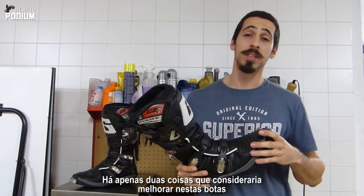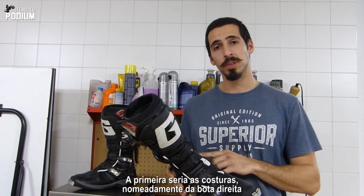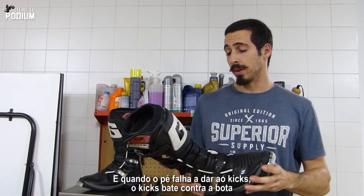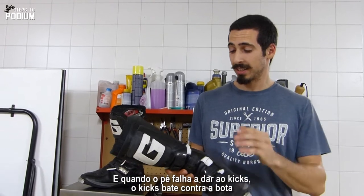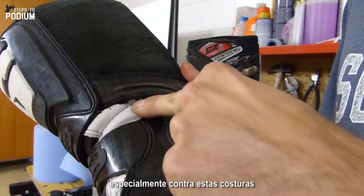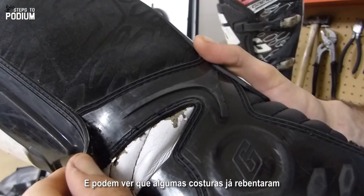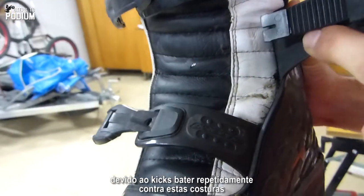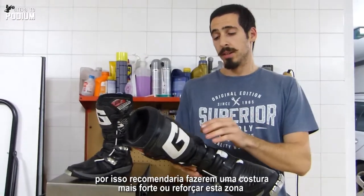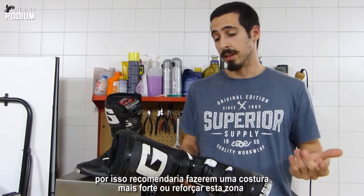There are only two things I would consider improving on these boots, and the first one would be the stitching, namely on the right boot. I got a new bike and I can only start it by kickstarting it, and when you miss kickstarting it, the kick actually slams against the boot, namely against the stitching, and you can already see some stitching starting to fail due to the repeated kicks hitting these parts. So I would recommend doing a stronger stitching or a reinforcement on this area.